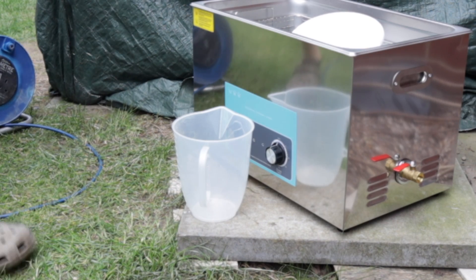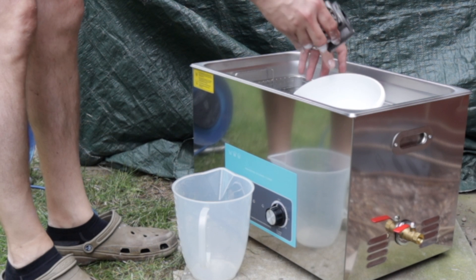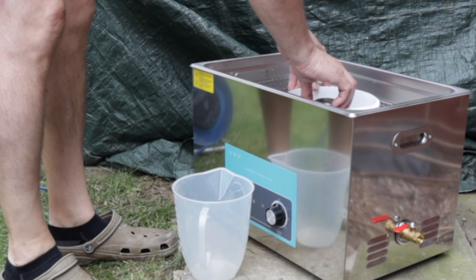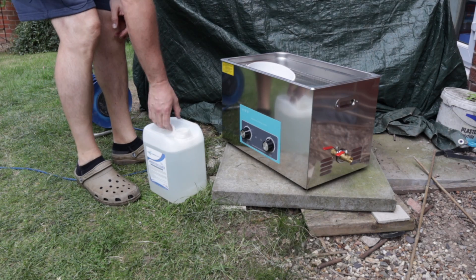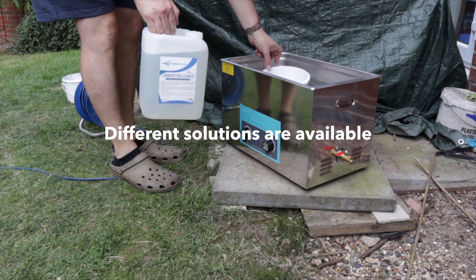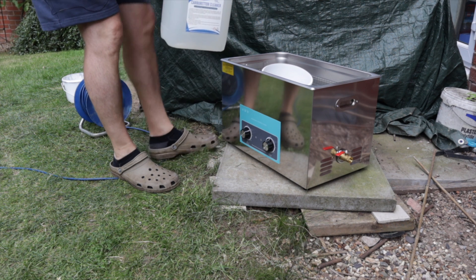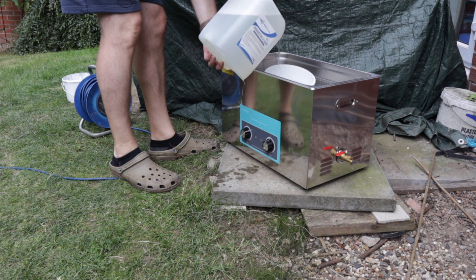Here I have an EGR from the Vauxhall Astra that I've got on another video, so just place that in and add a bit of cleaning solution. This is carburettor cleaner for ultrasonic cleaners — it's a 10% mix.